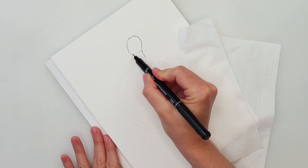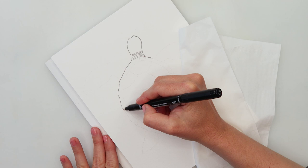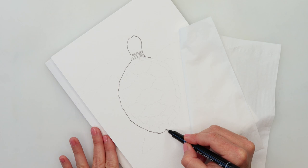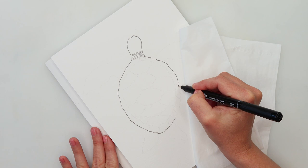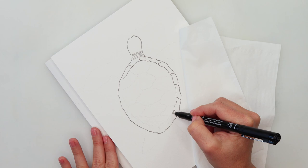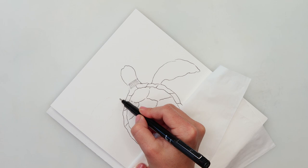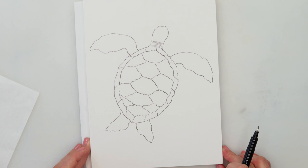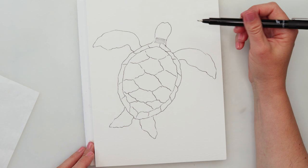Even though it is a little bit thicker ink pen, I won't be pressing hard, so it won't be that thick. If your line stays broken in some parts, that's fine — you don't have to connect those. Our turtle is sketched and you can add a little bit more detail to her head or feathers, but I'll see — maybe I'll add that later when we finish with watercolors.